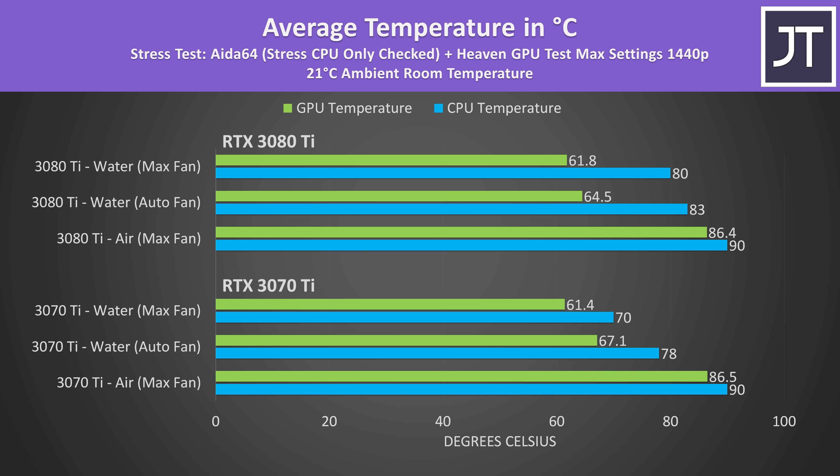These are the temperatures on both laptops under a combined CPU and GPU stress test to represent a worst-case scenario. With air cooling, both laptops were hitting thermal throttle limits at 90 degrees Celsius on the CPU and 87 on the GPU. The water cooler was tested two ways: with laptop fans set to automatic for a quieter result, or with fans maxed out. With fans maxed out on the 3070 Ti machine, we're able to lower CPU temperature by 20 degrees Celsius and the GPU by 25 — pretty crazy improvements with the liquid cooler.